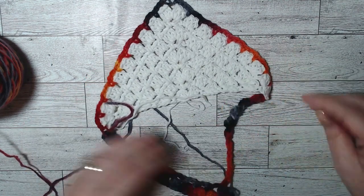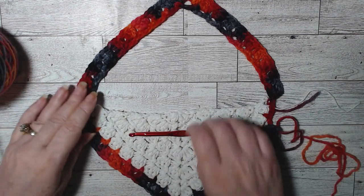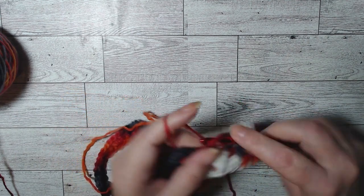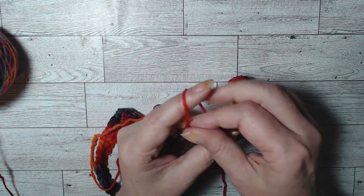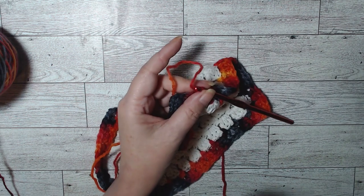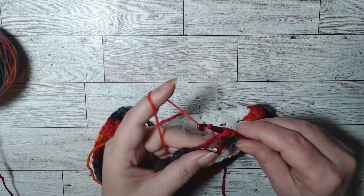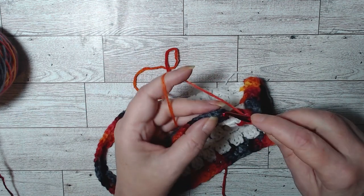We're down here on the very last one. Let's do our three double crochets in this chain three space — one, two, three. In the top of this chain three space we're going to do a slip stitch.